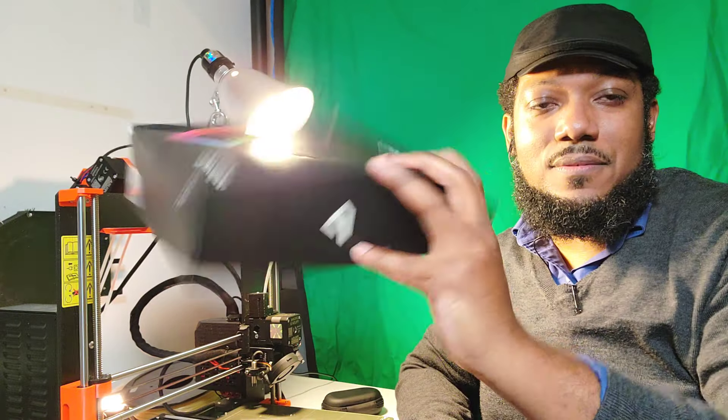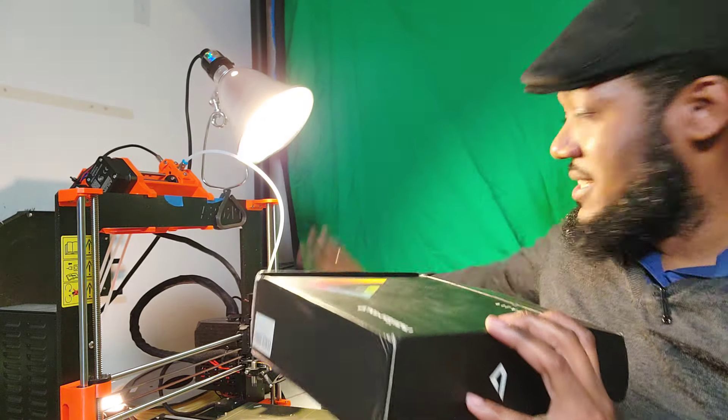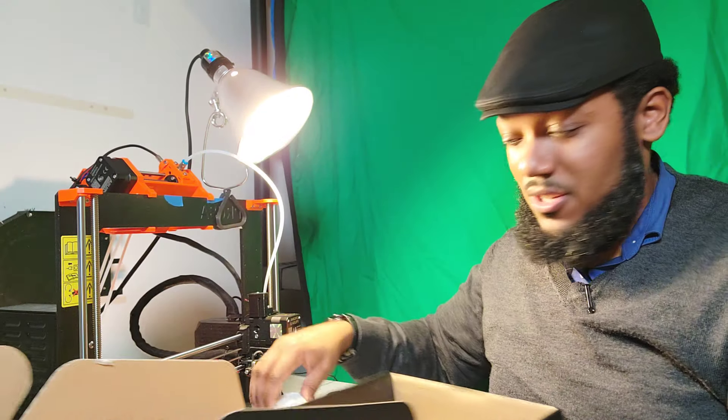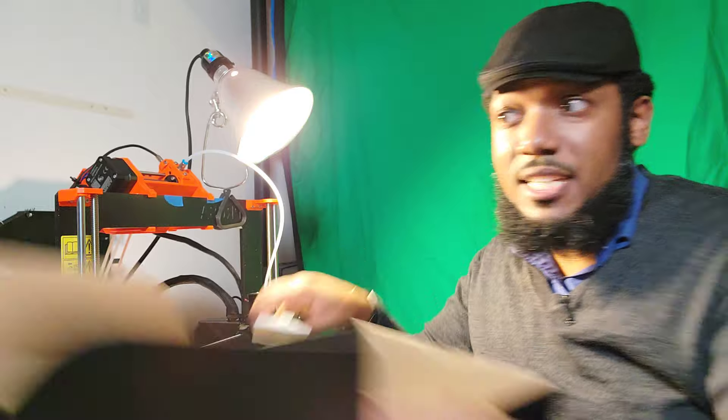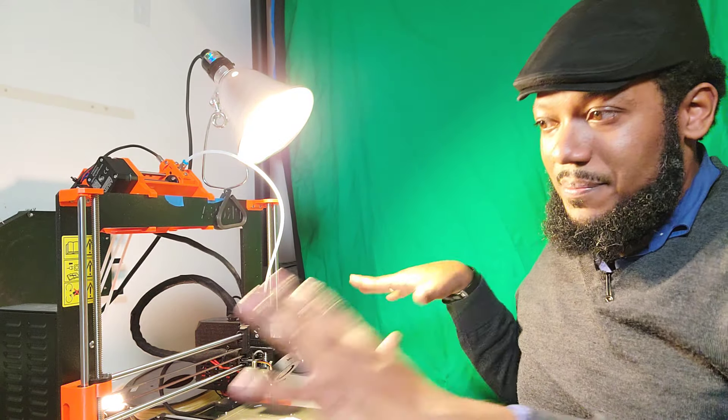Of course, I have my different types of filaments, which I place on my shelf right here. It's a great setup — wherever I go, if I have a table edge, I can get this sort of set up in the same place.